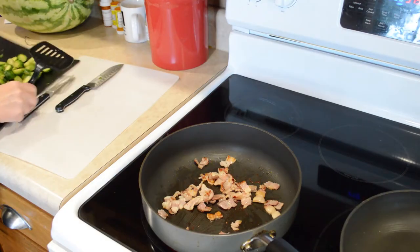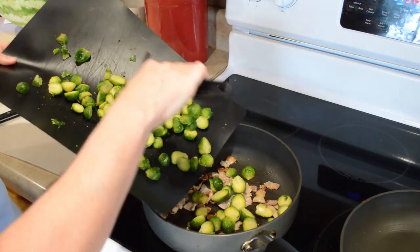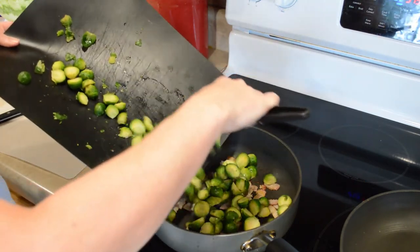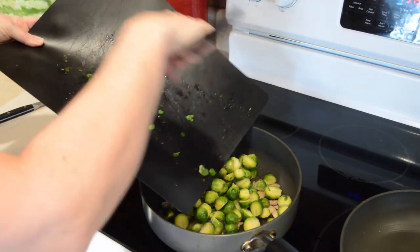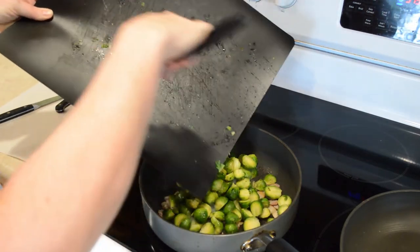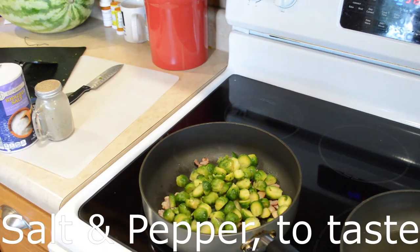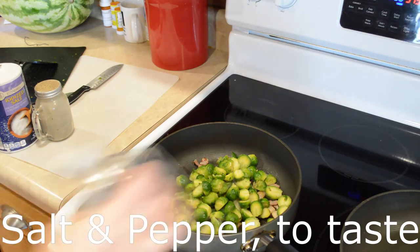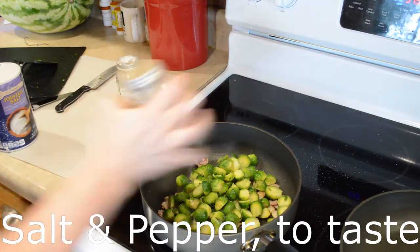Now that the bacon's beginning to get a little brown, I'm gonna add these Brussels sprouts in here. I'm gonna add some salt and some pepper.